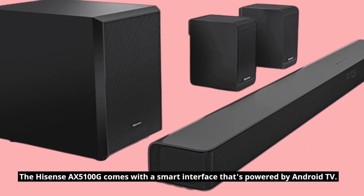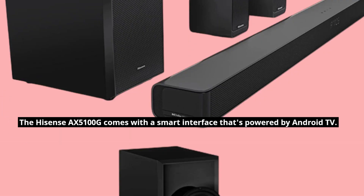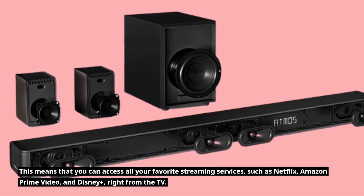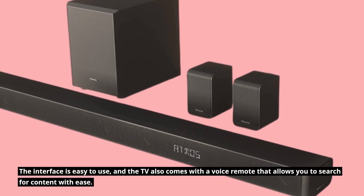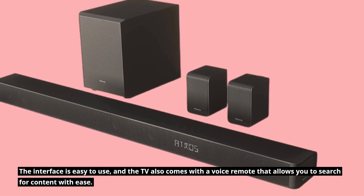The Hisense AX5100G comes with a smart interface that's powered by Android TV. This means that you can access all your favorite streaming services, such as Netflix, Amazon Prime Video, and Disney Plus, right from the TV. The interface is easy to use, and the TV also comes with a voice remote that allows you to search for content with ease.